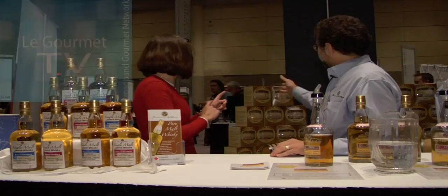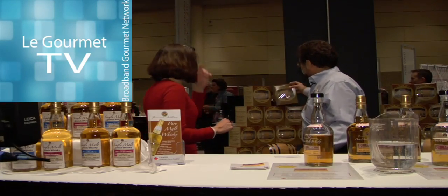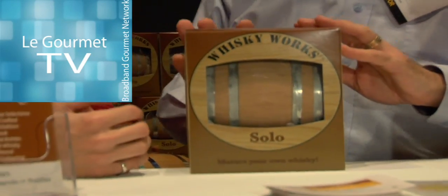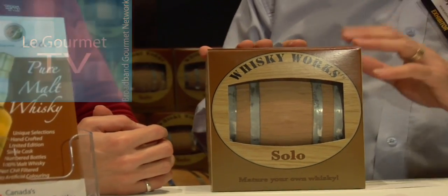Now you have another interesting product, which are these barrels that I see. Can you tell me more about those? Maybe we can grab one. This is Whiskey Works, and this is something we came out with last year for the Christmas season.